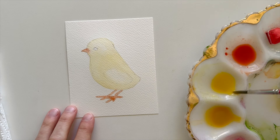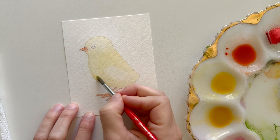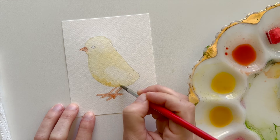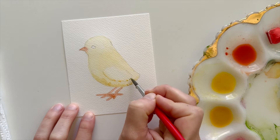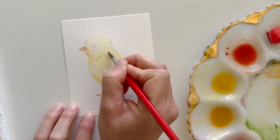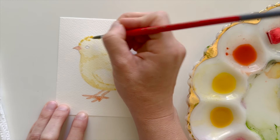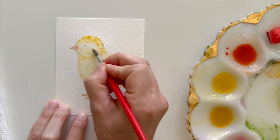While the chick's body is still a little bit wet, I'm taking a darker yellow paint value and just adding some shadow along the bottom part of the chick's belly and underneath its wing. Now I'm going to start adding some fluff to the feathers, so using that same medium to darker paint value, I'm just going to start adding some textured strokes to my chick's body.